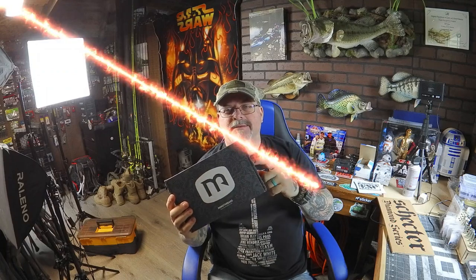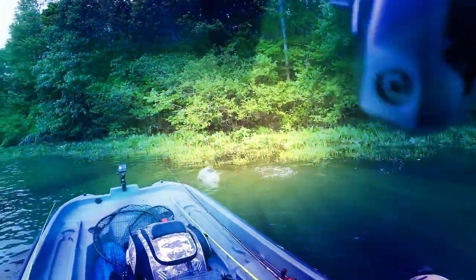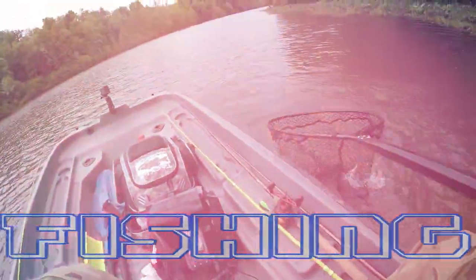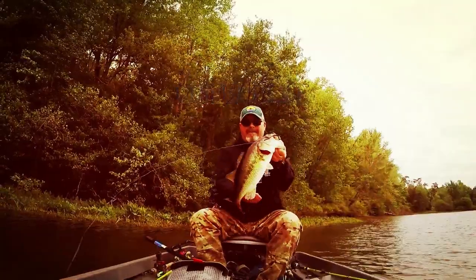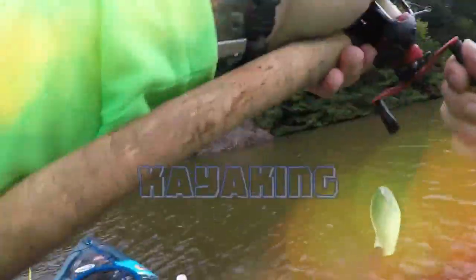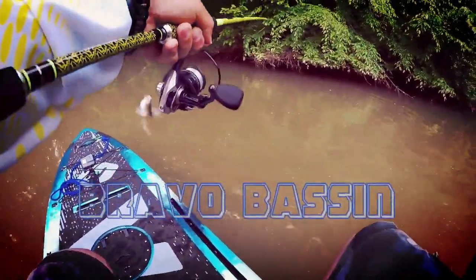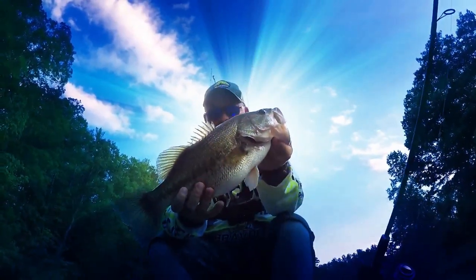Hey everybody, what is up and welcome back to the channel! It is Monster Bass unboxing time for the month of June, so stay tuned because we're going to dive right into this box. We are back and we got the Monster Bass box for the month of June — I get the northeast region box for those of you that don't know.